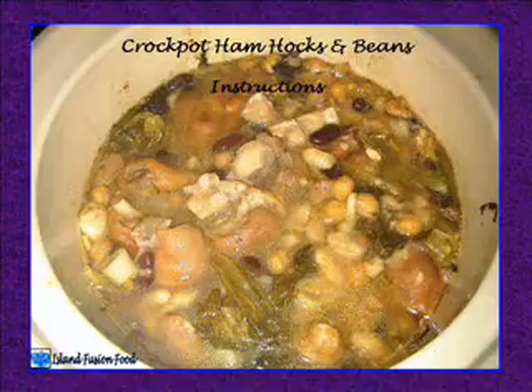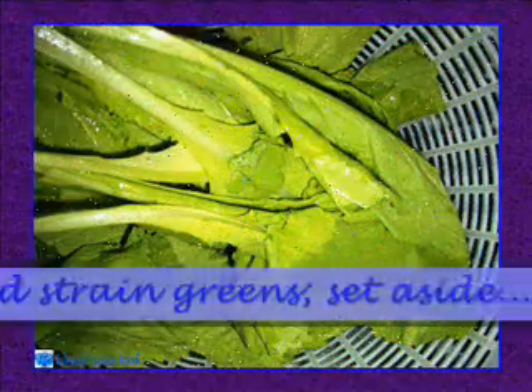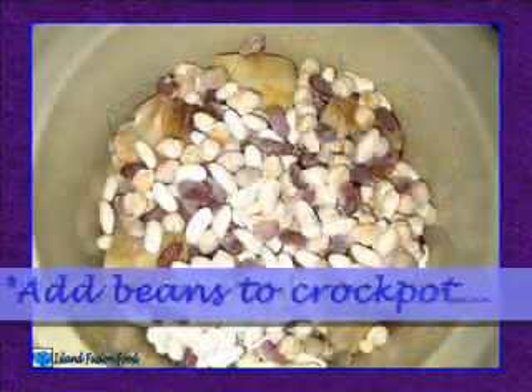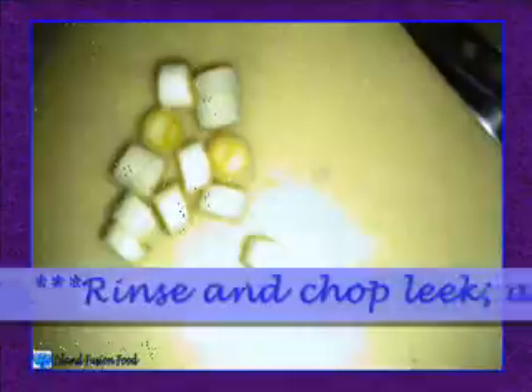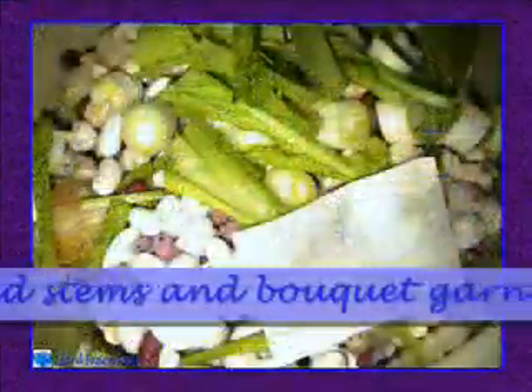Crock pot ham hocks and beans instructions. At least four hours prior to serving, rinse and strain greens, set aside. Place ham hocks in bottom of crock pot. Add beans to crock pot. Rinse and chop leek, add to crock pot. Chop greens, add stems and bouquet garni to crock pot.